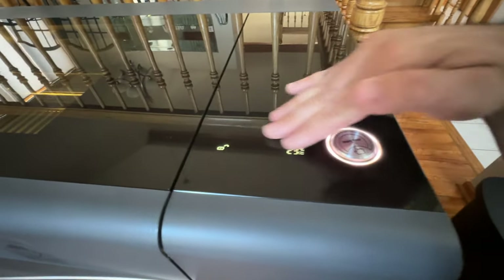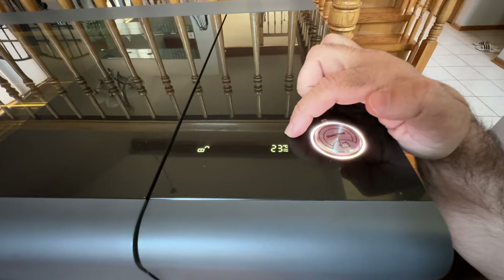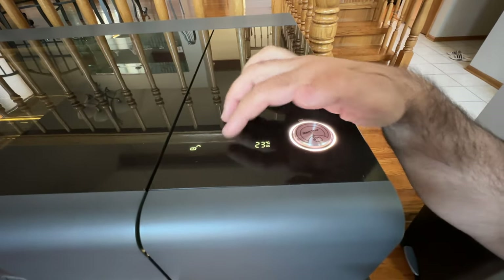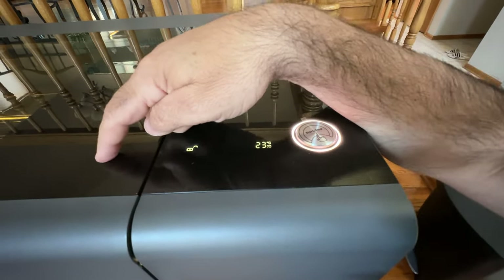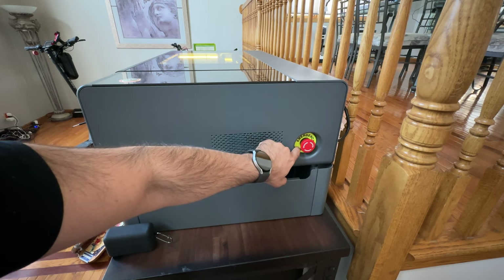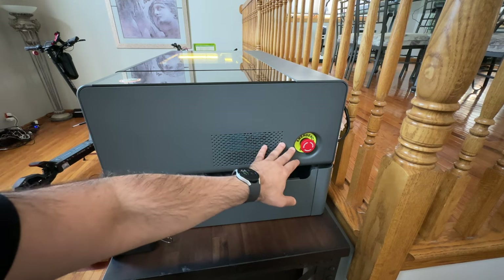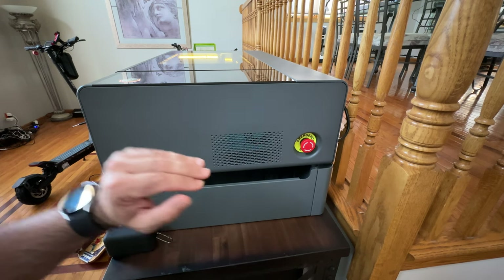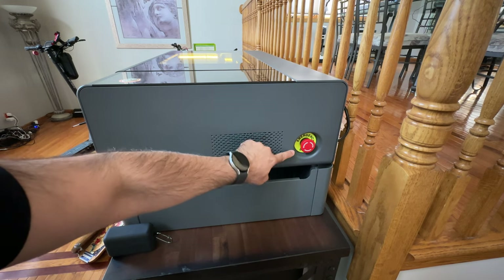On the side, you have the start button and a simple display showing coolant temperature, a progress bar, status icons, and the door lock indicator. There is also an emergency stop button on the side of the laser — since the door is locked while running, this is the way to stop it. You never want to unplug it; just press the emergency stop. And remember: never leave a laser unattended, as it could create a fire hazard.